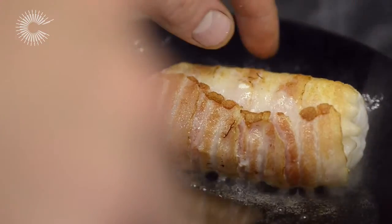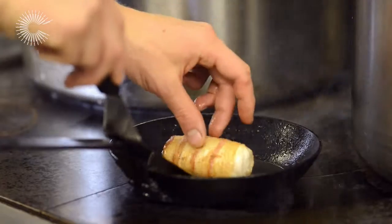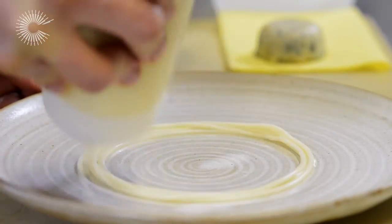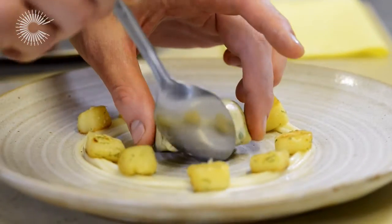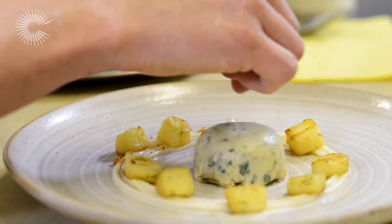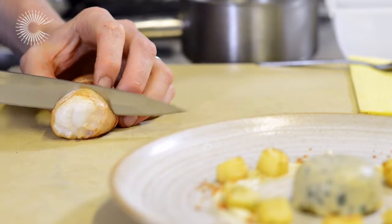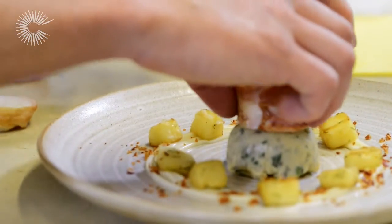We're going to get that bacon lovely and crispy on the outside while the fish inside is perfectly cooked. So we're ready to start plating. In here we've got a parsnip puree and then roasted parsnips. We're going to pop our steamed oxtail pancake in the middle. I've got a little bit of smoked bacon crumb. And then the moment of truth — our monkfish that we've put all that love and care into. We're just going to carve a nice medallion off that and sit it on top of our oxtail.